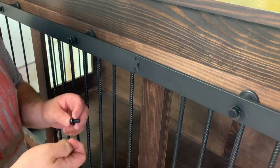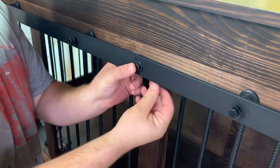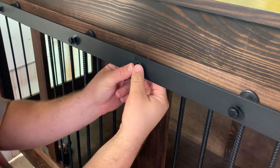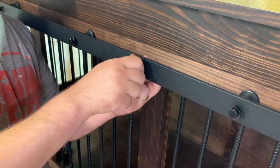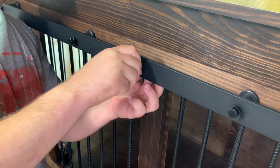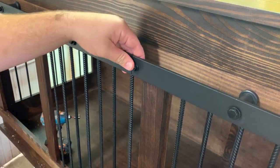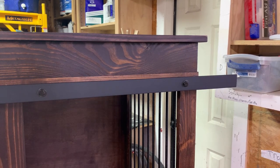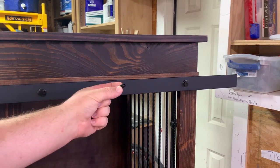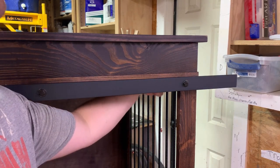Now I'm going to screw the track sections together — it's just a little screw with a washer and a nut underneath. That presses the tracks together and holds them nice and tight. Now I can tighten up the rest of the hardware and get the track aligned. Where screws protrude through the other side, I use little rubber caps so the screw doesn't stick out and poke the dog.